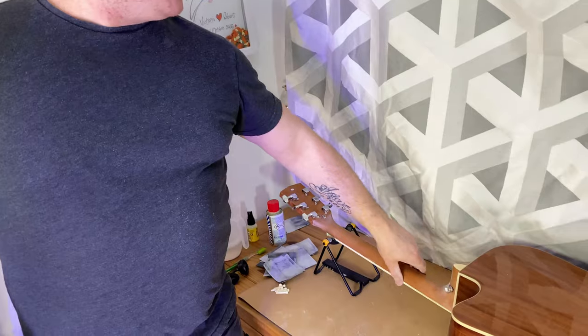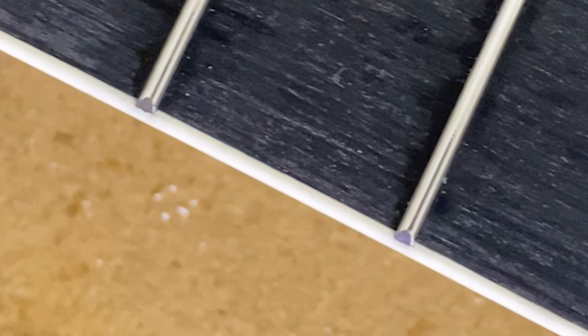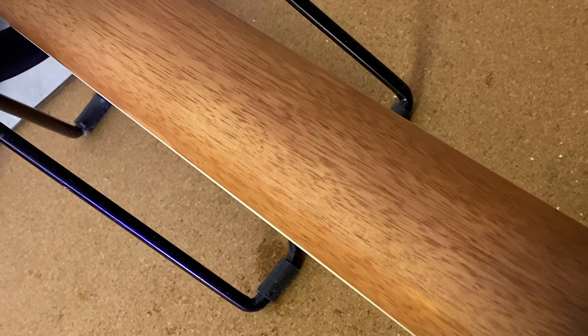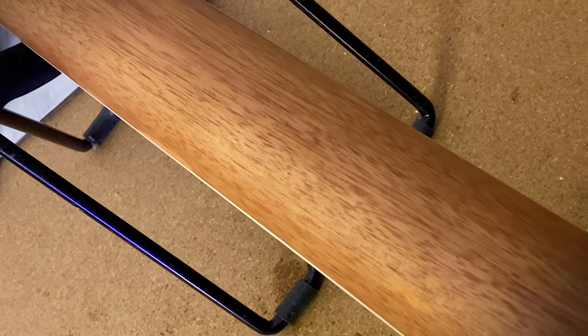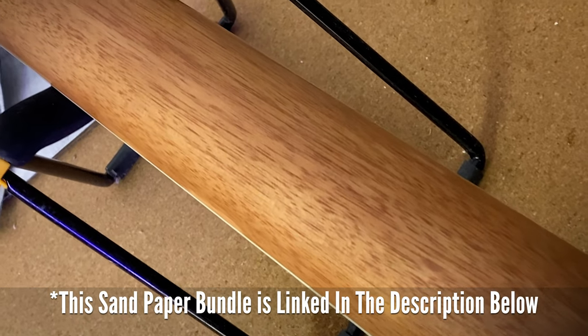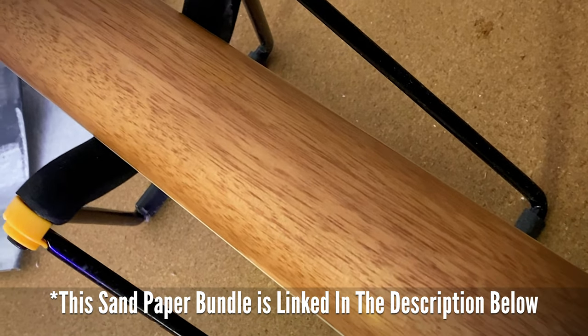I've finished the sanding process, going up to 2000 grit, which feels lovely. This process has greatly improved those rough fret ends, which are now much smoother. That thick, sticky, heavy gloss lacquer is now gone, and as a result we're left with a beautifully smooth satin neck that feels much more comfortable to play. This sandpaper bundle is just £4.99 and is linked in the description below.